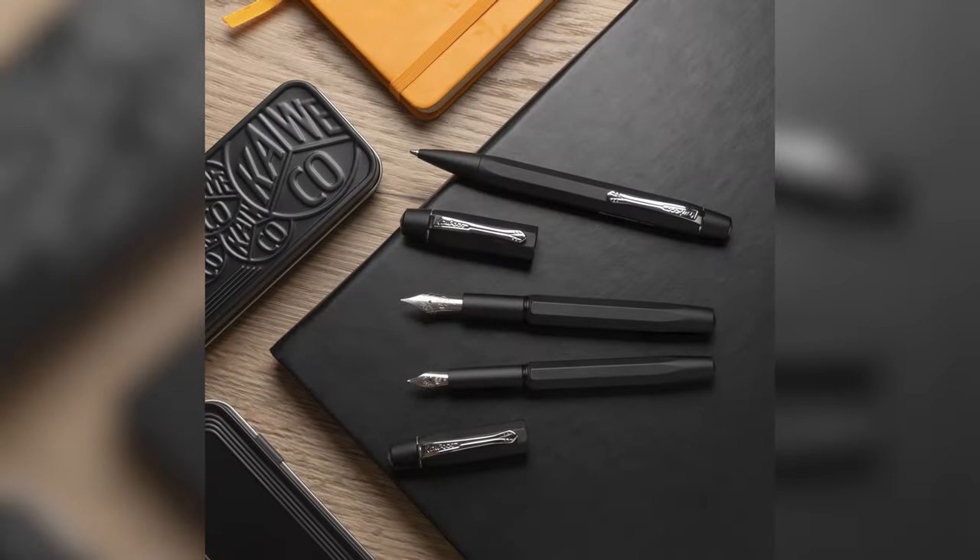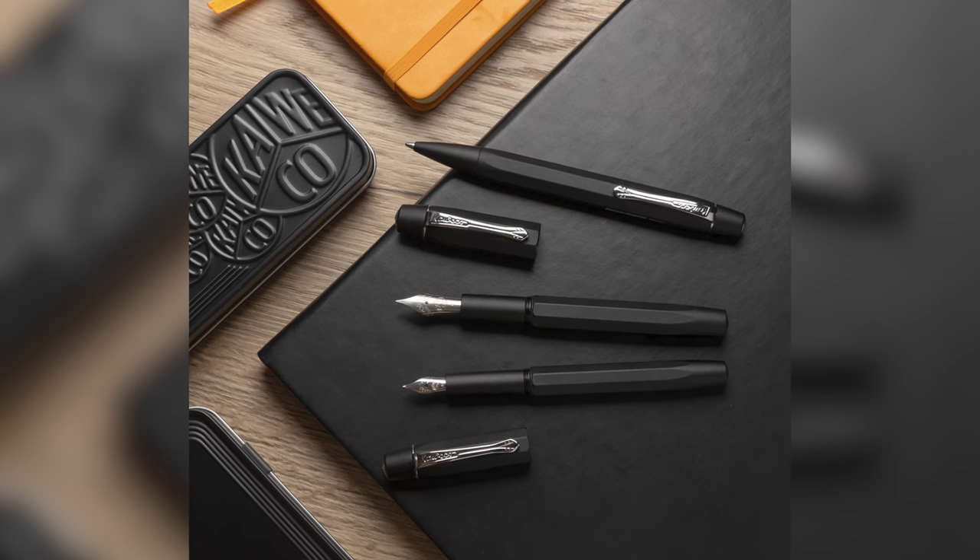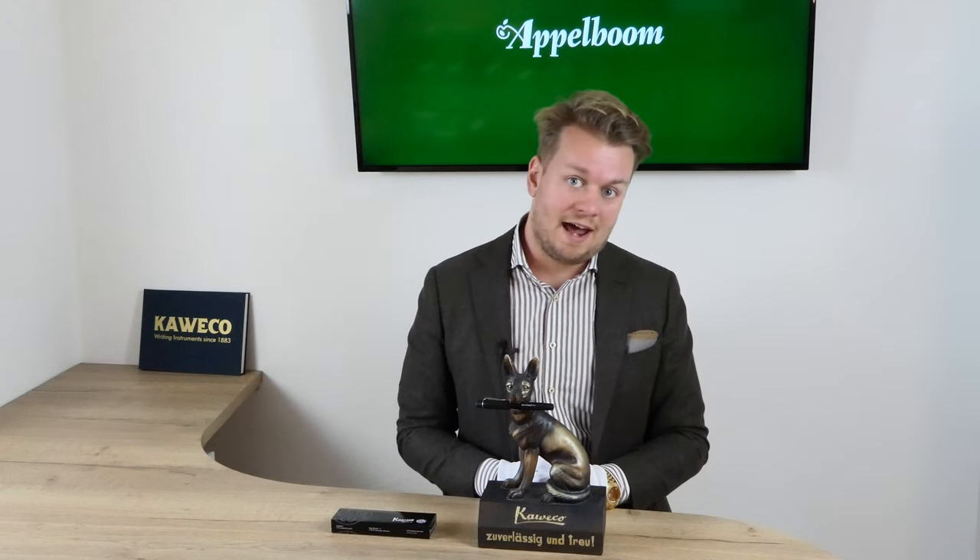Hello and welcome to a new video of Applebaum.com. My name is Josh Applebaum and in this video we're going to have a look at the new Kaweco model called Original. If this video helps you, leave us a like, and if you're interested in this fine writing instrument, visit our stores in Lada or in Boston, or order it online in our web store at Applebaum.com.